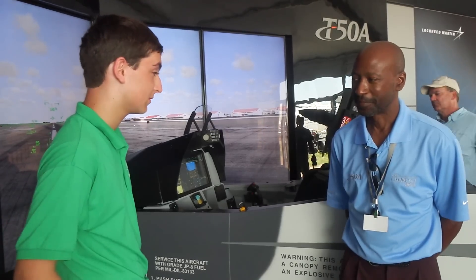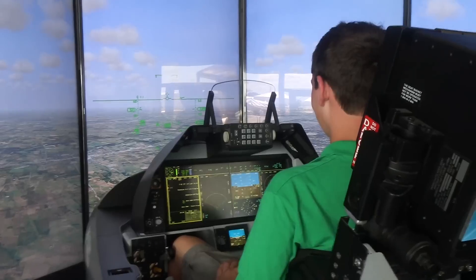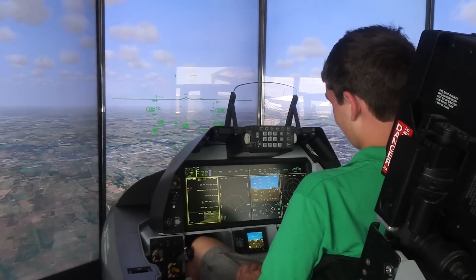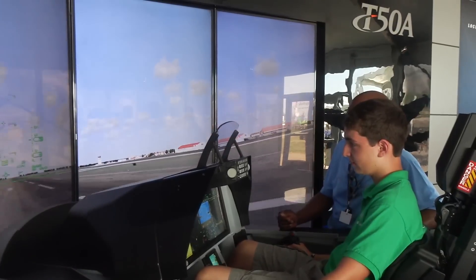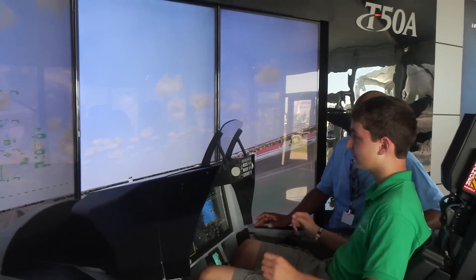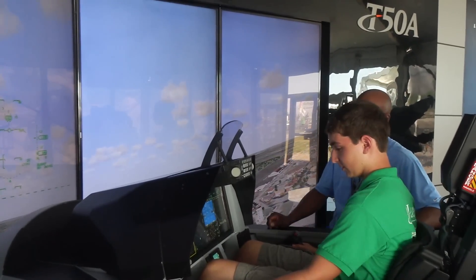So what did our intern Baxter Van West think of flying the sim? That felt like you were actually working with something very powerful as opposed to just something simulated. It sort of gives a feeling like you are moving several tons of metal here. Much more simple than I was expecting — you just move the nose to one place, it'll stay there, it'll hold that pitch just automatically. It was a lot easier to fly than I was expecting.